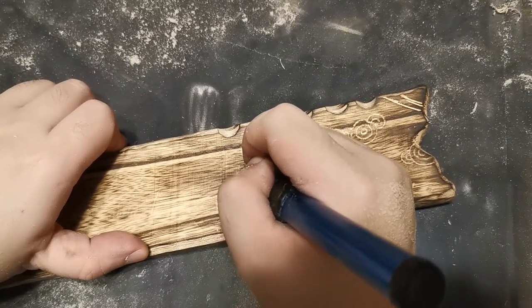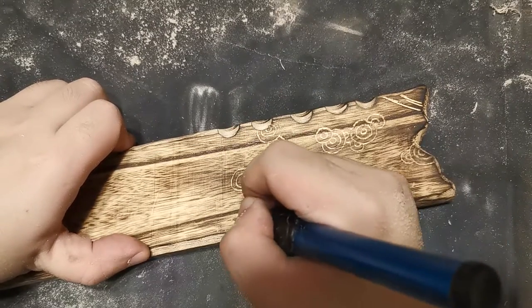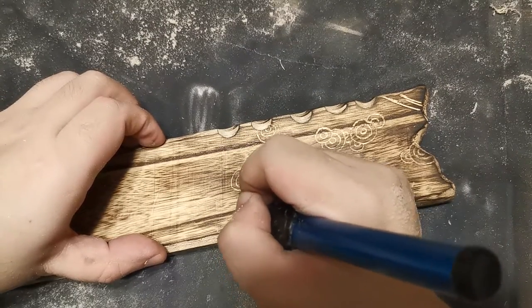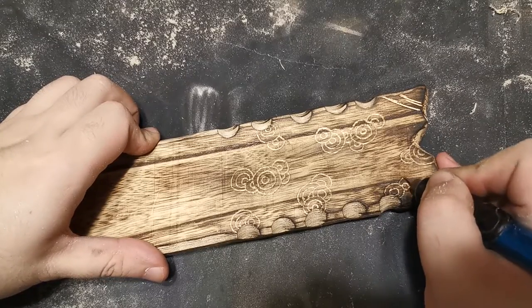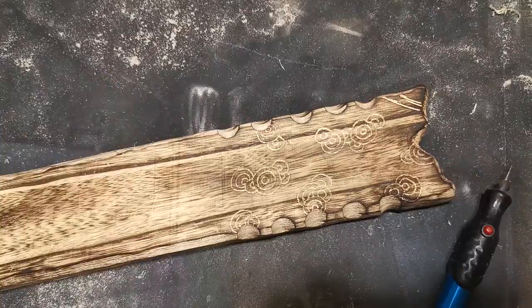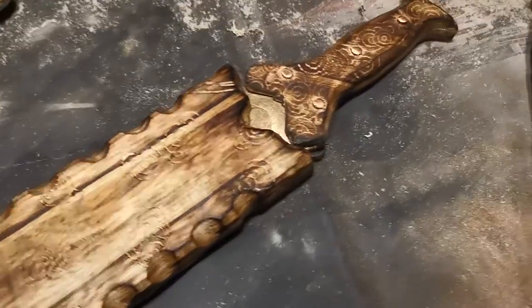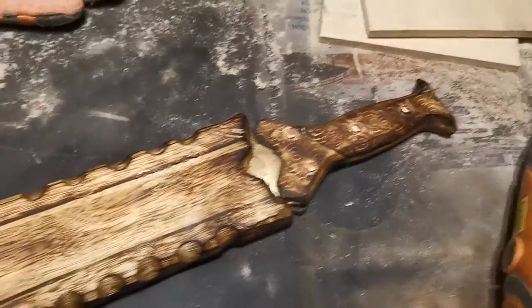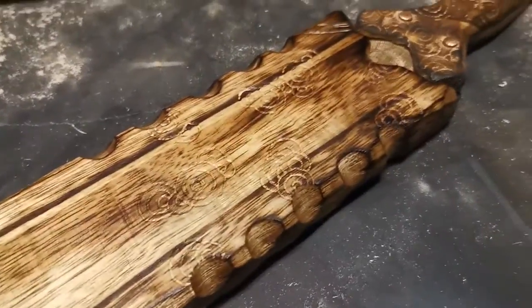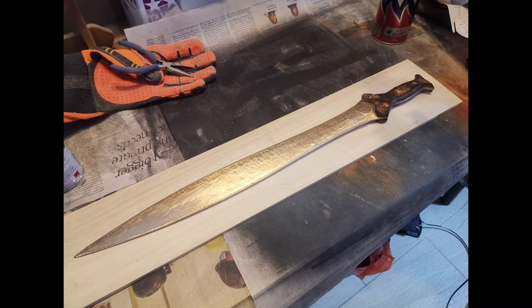What we're going to do after we've got these patterns in is wax down the scabbard on the outside as well. This helps protect it and helps seal the wood. We've waxed it down, got the sword fitted in, and this is more or less what it looks like. The work table is still pretty messy, but let's have a look at some pictures of what we've managed to do.